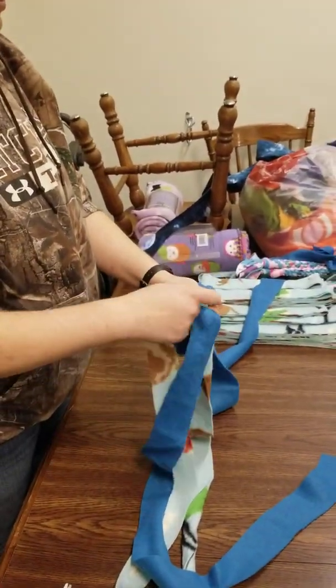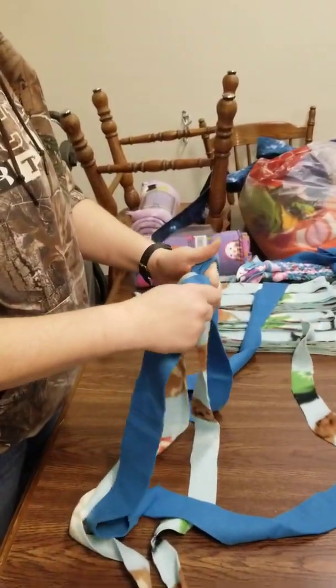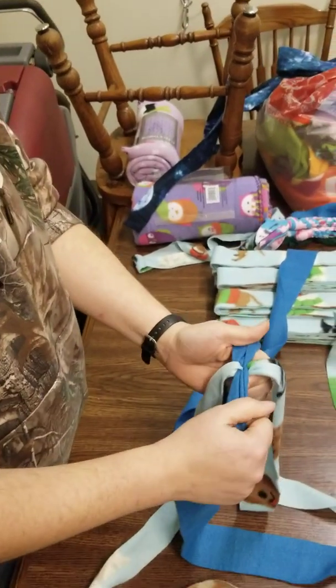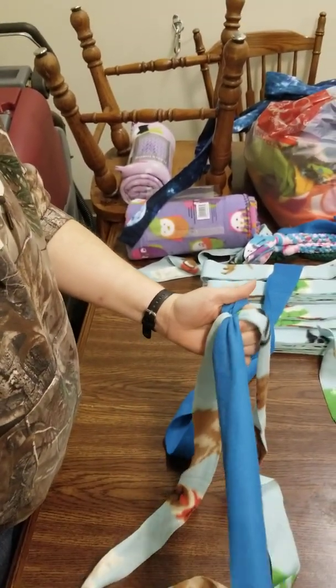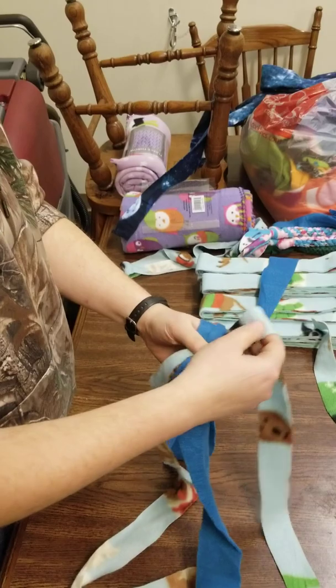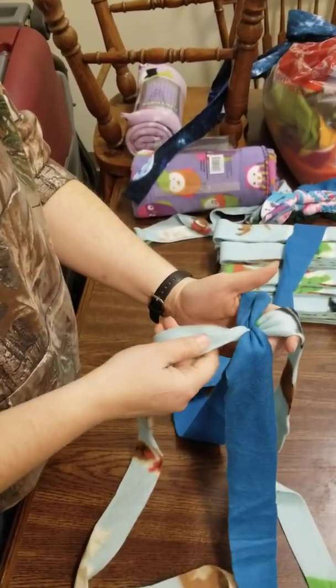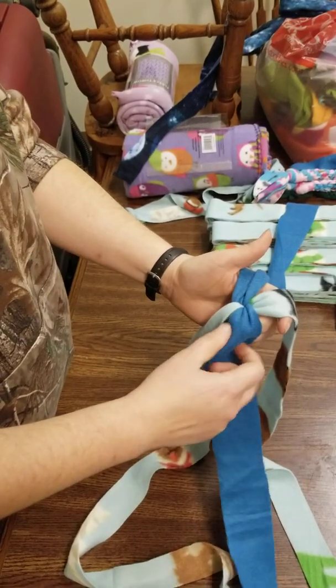Then it's just simply tie a knot in the end. Depending on how much of a tail you want, you can do that. If you two wanna grab a set, you're gonna wanna hold it in one hand and then just spread them out to the cardinal points — north, south, east, west. You want to try to do it so that the same colors are opposite each other. So if you have two lights and two darks, have the lights north and south, the darks east and west.